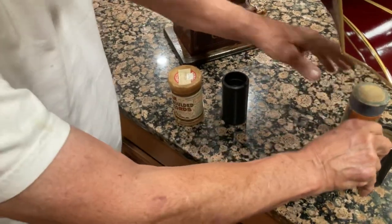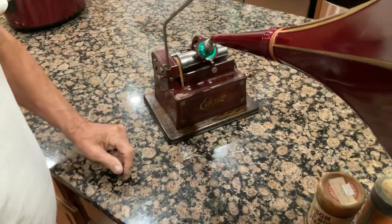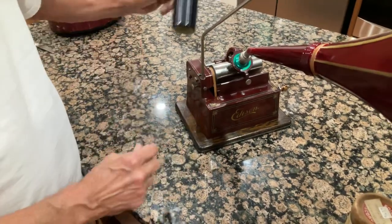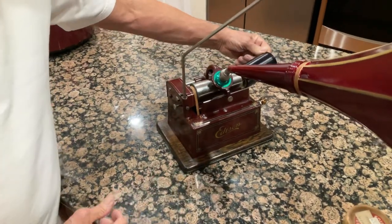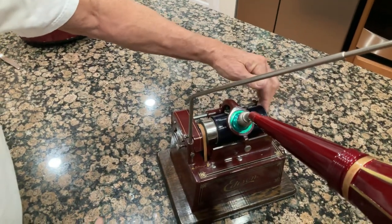But the question is how do we operate an Edison cylinder? You take one and it slides in here — you slide it in gently like that.